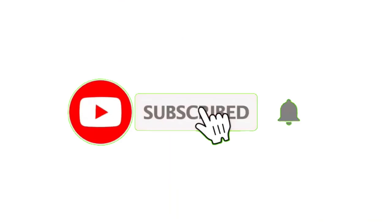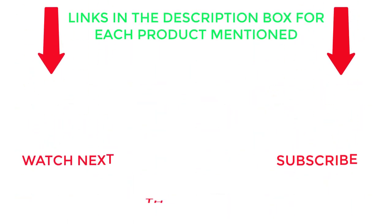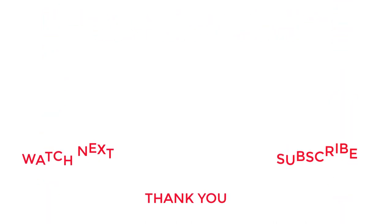That's all from my end. Subscribe to the channel for helpful videos daily. Check the description for product prices and more information, and comment below for any questions — stay updated with our cool products.